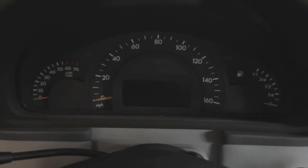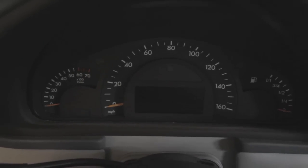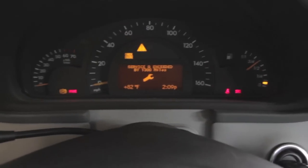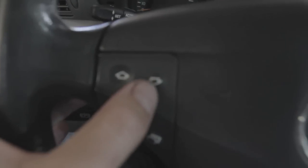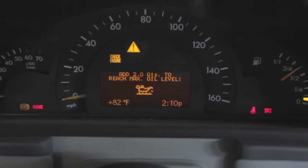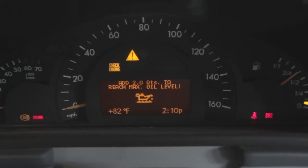Now we're ready to check the engine oil level. The vehicle is on a flat surface, the engine oil is warm, and it's been sitting for more than five minutes. I'll turn the key to the second position and navigate through the odometer menus using the buttons to access the engine oil level reading. It's measuring right now — and it tells us we need two more quarts to reach the maximum oil level.